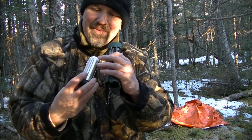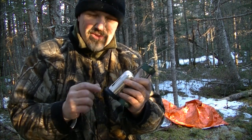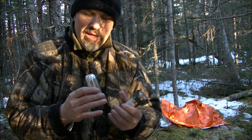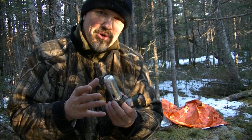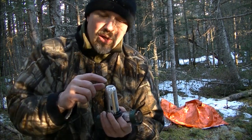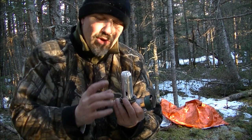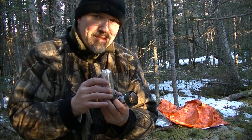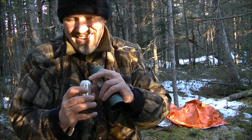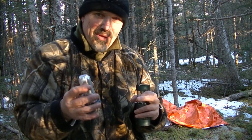Your candle fits in here. You unscrew this and it's spring-loaded — it goes up through. This indicator tells you how much of your candle is left. This has a 9-hour burn time candle in it. The reason it lasts so long is it fills full of wax, and the wax is actually burnt off instead of just running down — unless you turn it upside down. Normally it just stays in here and burns, so they'll last 9 hours.